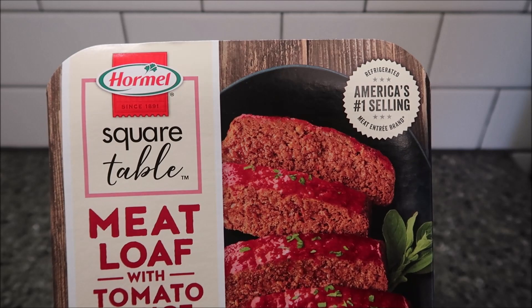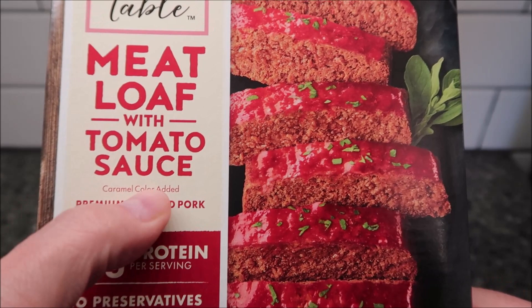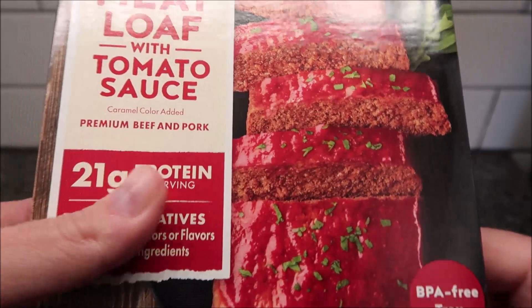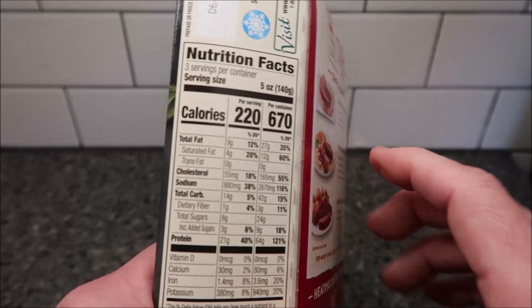Hey guys, welcome to the lunchtime review. Today I'm going to try one of these homemade square table meals. This one is the meatloaf with tomato sauce — it is 21 grams of protein, premium beef and pork, caramel colors added. This was bought at Walmart for six dollars and 84 cents. It is 15 ounces or 424 grams, bought in the refrigerated section.